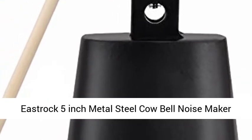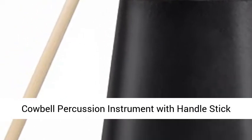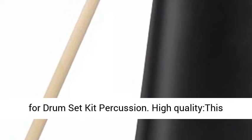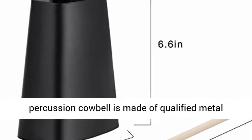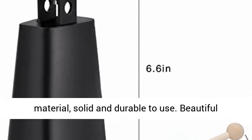Eastrock 5-inch metal steel cowbell noise maker — a cowbell percussion instrument with handle stick for drum set kit percussion. This percussion cowbell is made of qualified metal material, solid and durable to use.